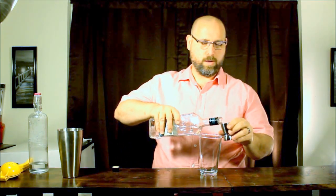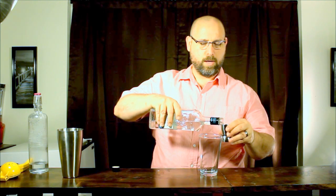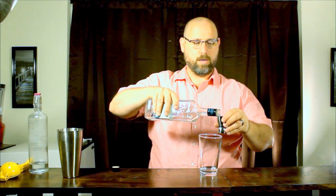So we're going to start off in our mixing glass. We're going to get two ounces of tequila — we'll be using El Jimidor Blanco today. Going one ounce and two ounces into our mixing glass.